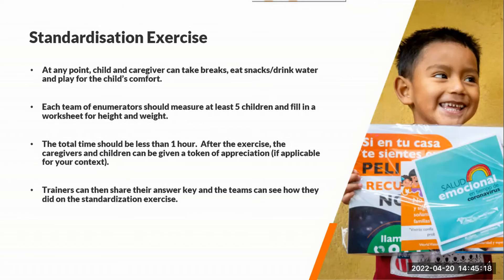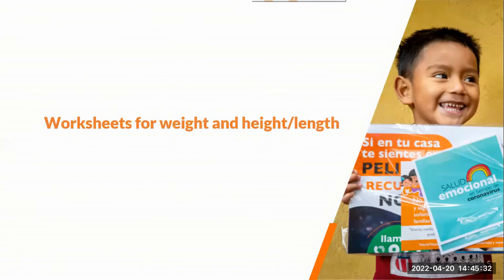After the caregivers and children leave, the trainers can then share their answer key — the standard measurements — and then teams can assess how they did. Let me share with you the worksheets for the height and also the weight.